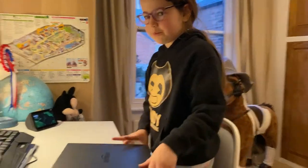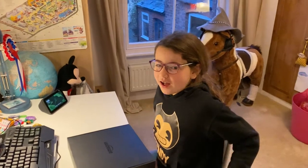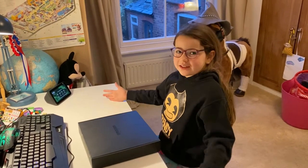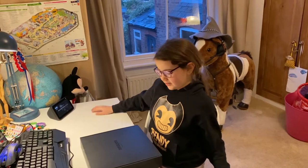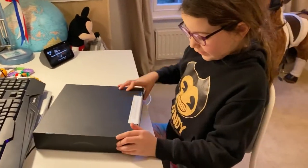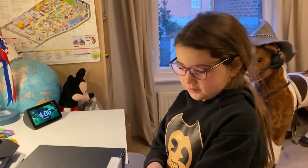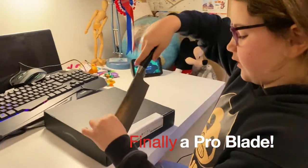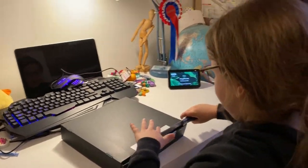Guys, I'm going to start unboxing this mystery box. Dad? Yeah? I'm unboxing a mystery box. Be careful. Can you please show yourself on the camera? No, I'm too busy, I've got to do some ironing. Alright, because you never iron. Guys, we have to start off cutting this open, just getting my knife. Guys, always ask a parent for help because I've never done this before.